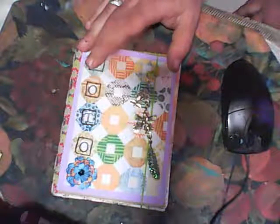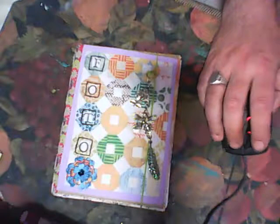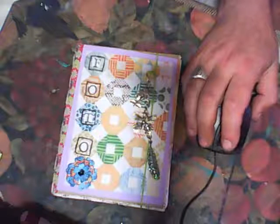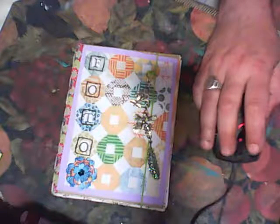Hello everyone, today I show you my next mini album that I will make. This album was inspired by Berlin Pernil. She made three videos — it's a tutorial called the 'Forget Me Not' project.